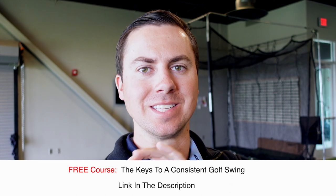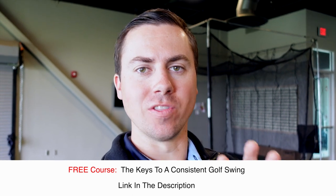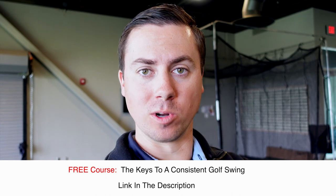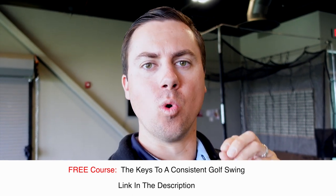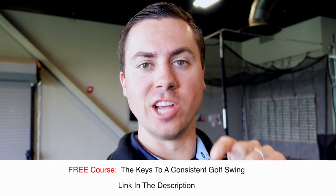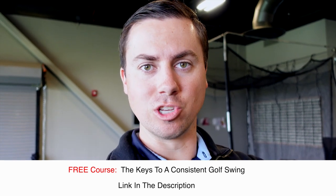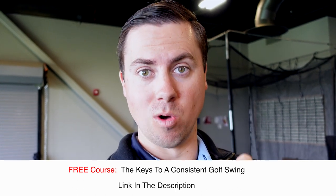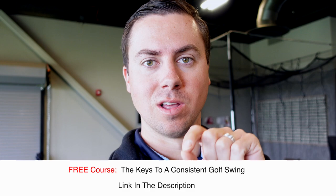I want to offer you a free course — my three keys to developing a consistent golf swing. It's on this same topic and goes a little bit more in depth about what we're talking about here. If you want to dive a little deeper and work on these motions in more detail, check out this free course in the link in the description. It'll take what we're talking about in this video to the next level.